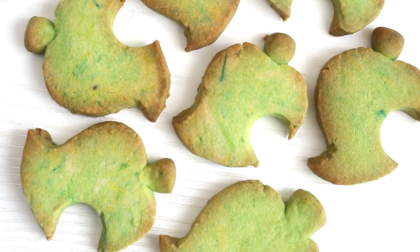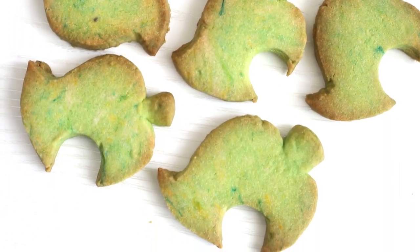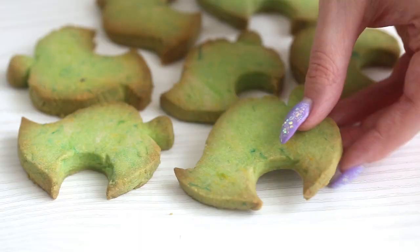Hello my bunnies, welcome back. Today we are making an Animal Crossing recipe — some leaf shortbread cookies. These are so cute, so easy to make, and as you eat them, maybe you'll hear in the back of your mind the little whoop, whoop, whoop as they fall from the trees in the game. So let's get started.